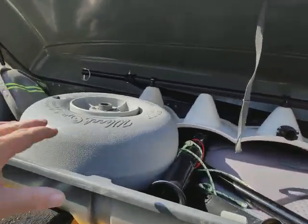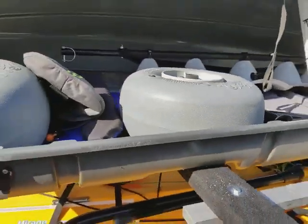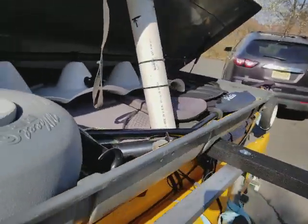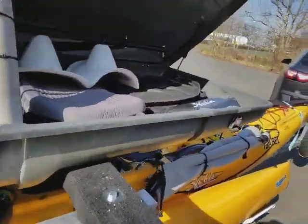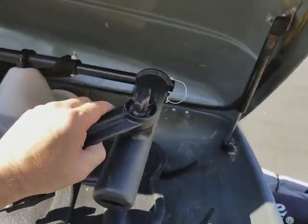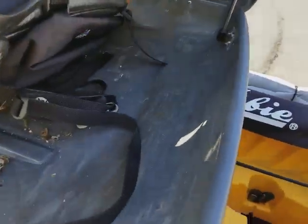Here's the cargo box open. Inside: 42 centimeter wheels, PFD, beach dolly — and I can still fit more stuff in there — paddle, rod holders.